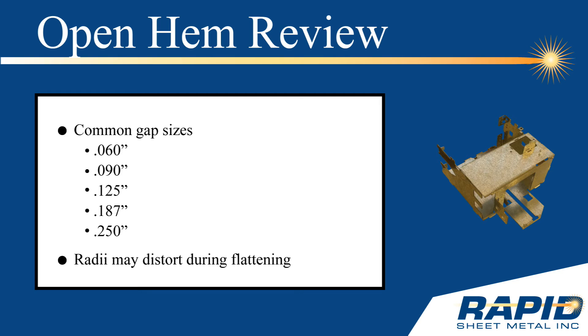Some of the more common gap sizes are as follows: 60 thousandths, 90 thousandths, 125 thousandths, 187 thousandths, and 250 thousandths of an inch.